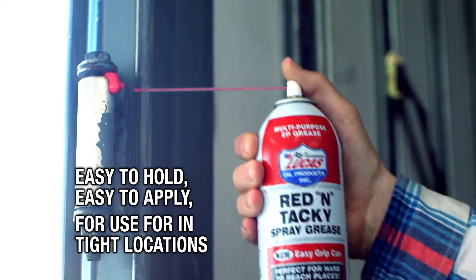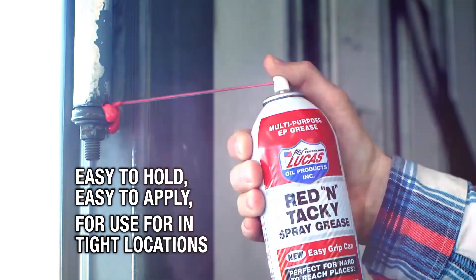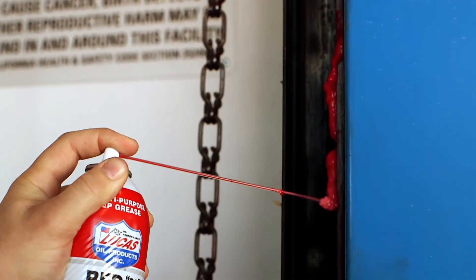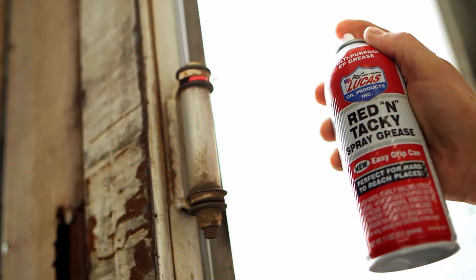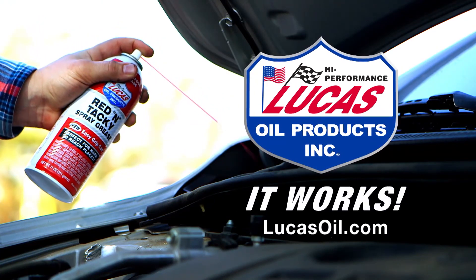Very easy to hold can, easy to apply — can be used in any tight locations, especially at home for garage doors, in your shop for doors, any sliding surface where you need an extreme pressure grease. It's less viscous than a grease but has better grease adhesion than a penetrating oil. Lucas Oil Red & Tacky Aerosol Spray Grease — it works.